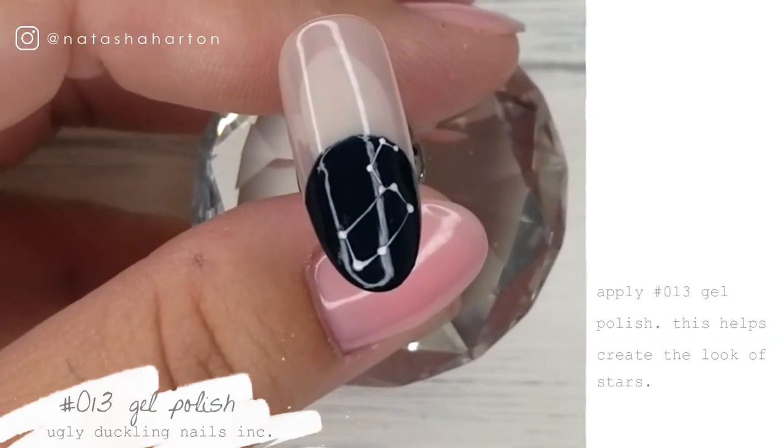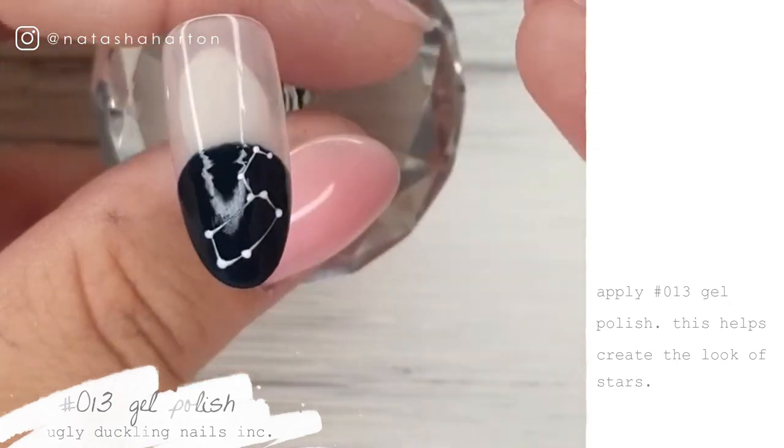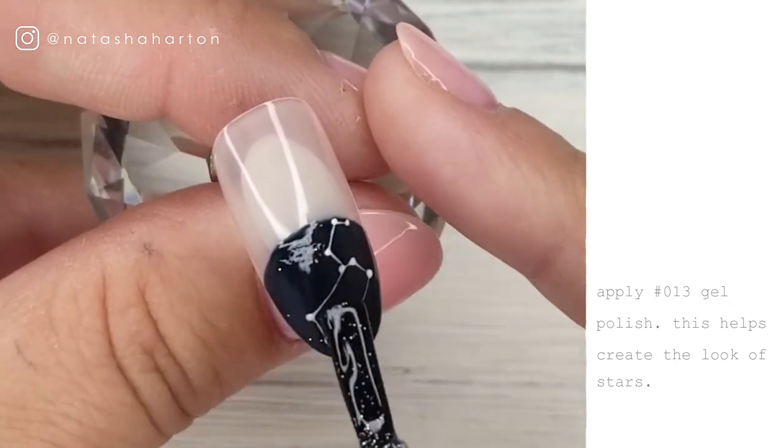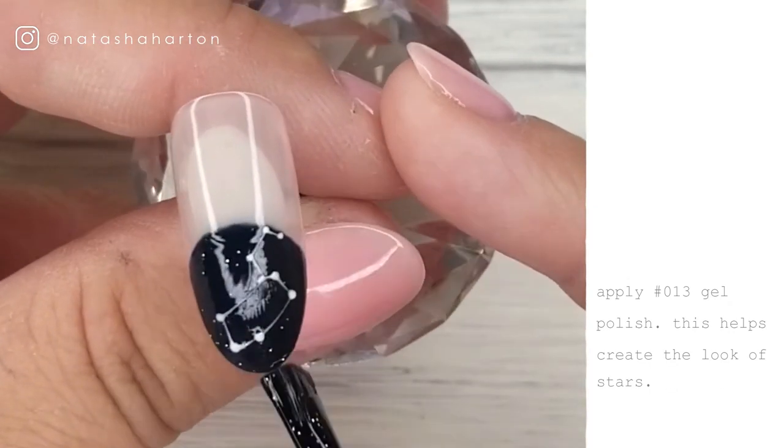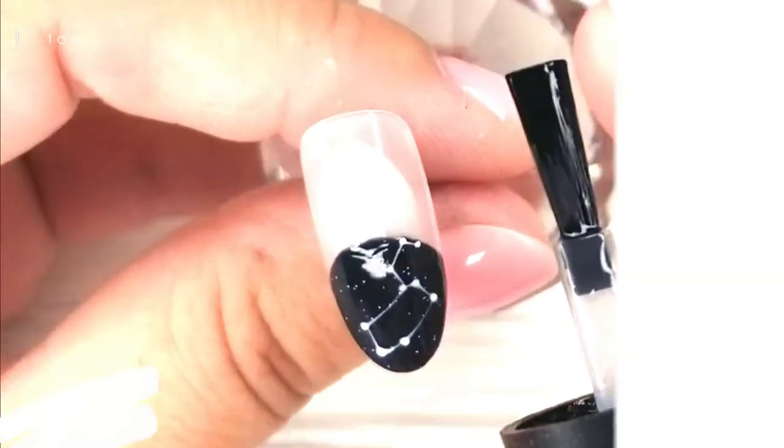And we're breaking out that number 13 gel polish from Ugly Duckling one more time. This holographic silver polish does a really good job of mimicking those twinkling stars in outer space. You're going to do a thin coat and then cure, and we're on to the next step.